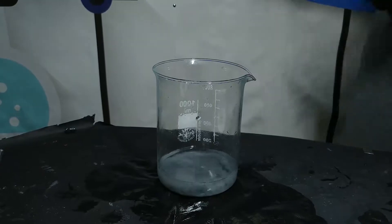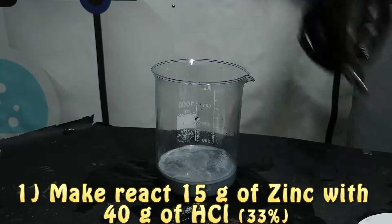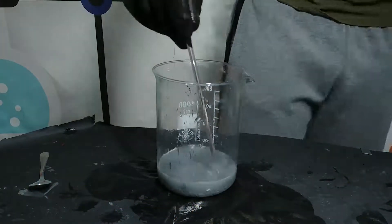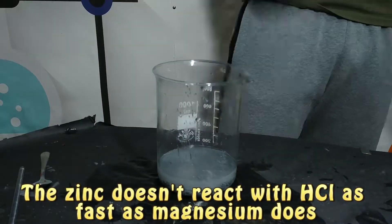The third part of this experiment is going to make zinc ions react with aluminium foil. Since we have zinc in powder form, we need to transform it into ionic form. To do that, we are going to make zinc react with hydrochloric acid, just as we did with magnesium. This time it will be a little more difficult because zinc doesn't react as readily.